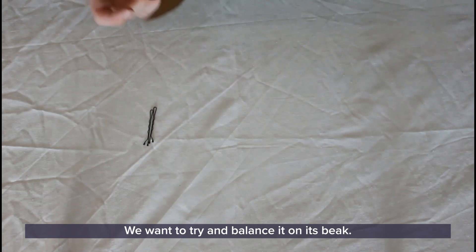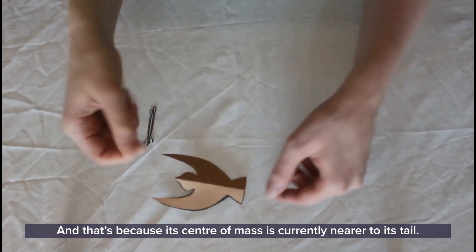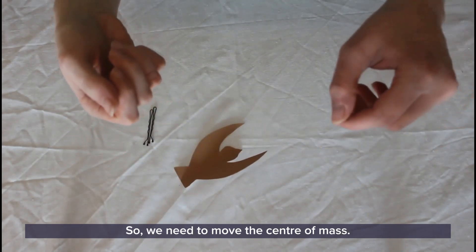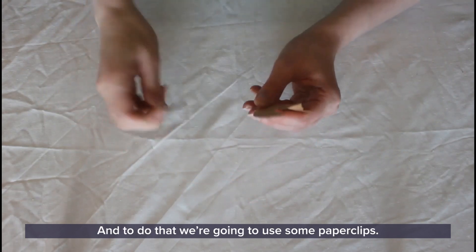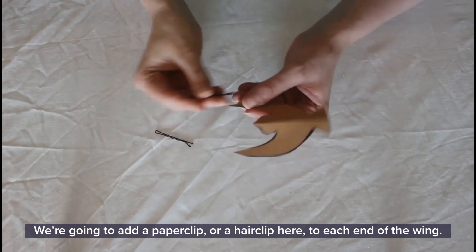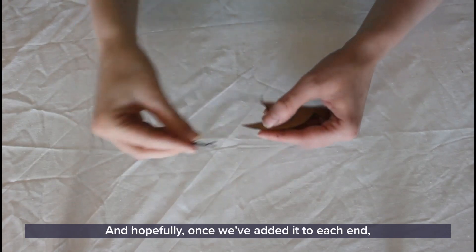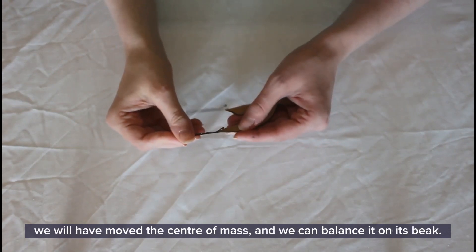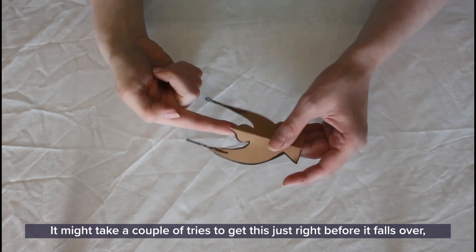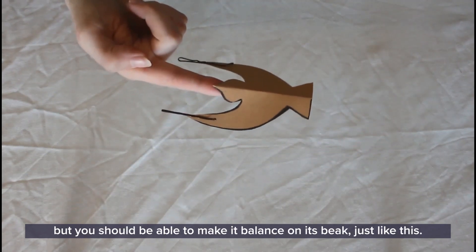We want to try and balance it on its beak, but if we try that now it'll just fall straight over. That's because its center of mass is currently nearer to its tail, so we need to move the center of mass. To do that, we're going to use some paper clips — add a paper clip or hair clip to each end of the wing. Once we've added one to each end, we should have moved the center of mass and be able to balance it on its beak. It might take a couple of tries, but you should be able to make it balance.